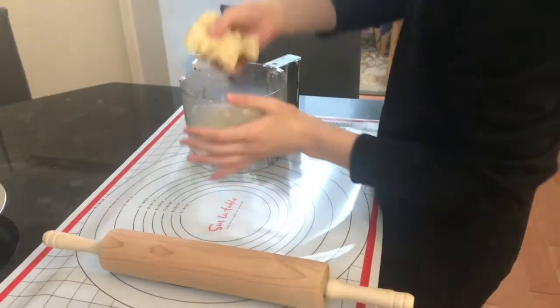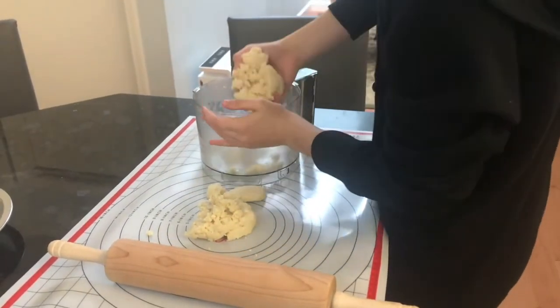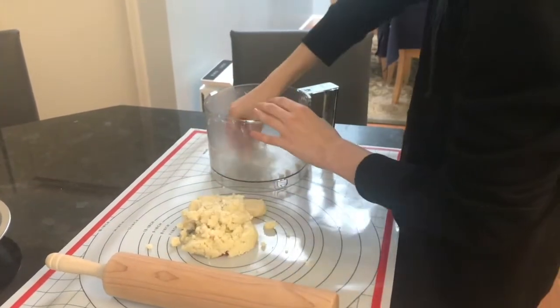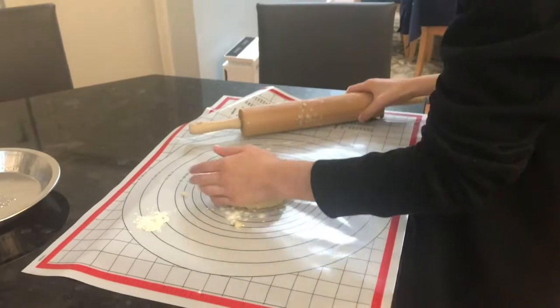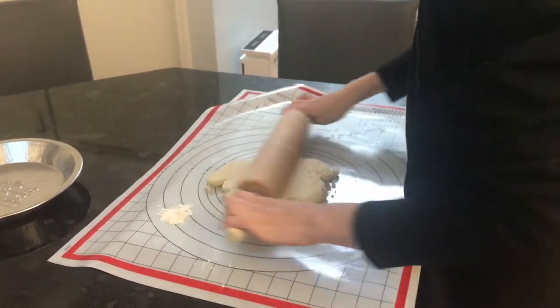Next, take your crust dough out of the fridge and roll it out to about 1/4 inch thickness on a silicone baking mat or other floured surface. Roll your dough out to about a 12-inch diameter or until it looks like it will fit into your pie tin.